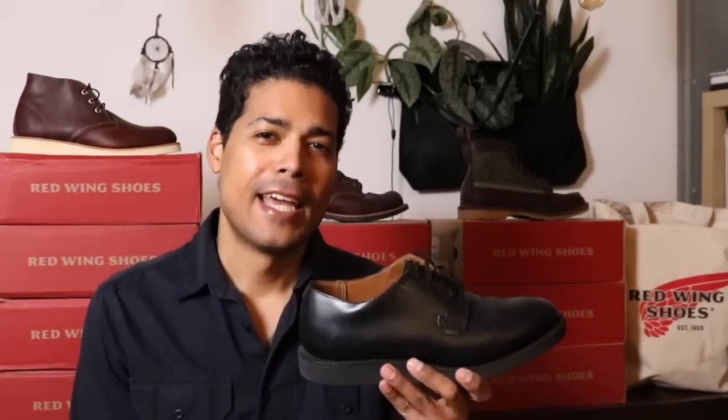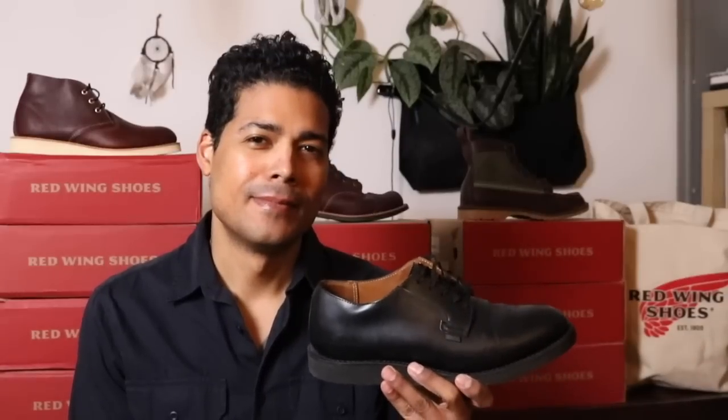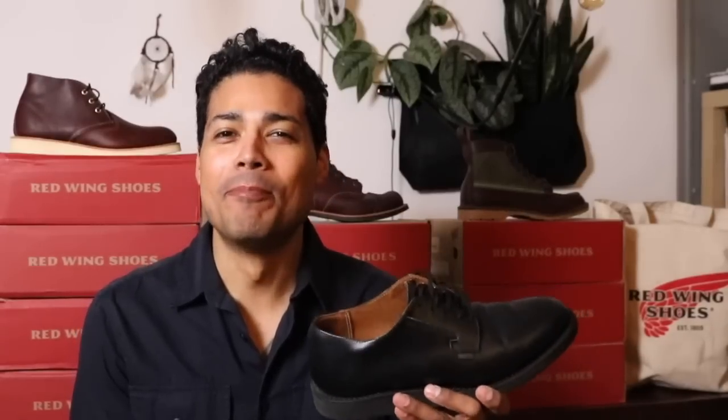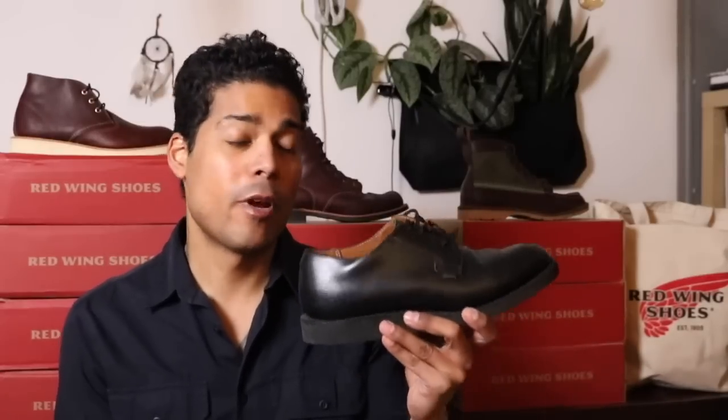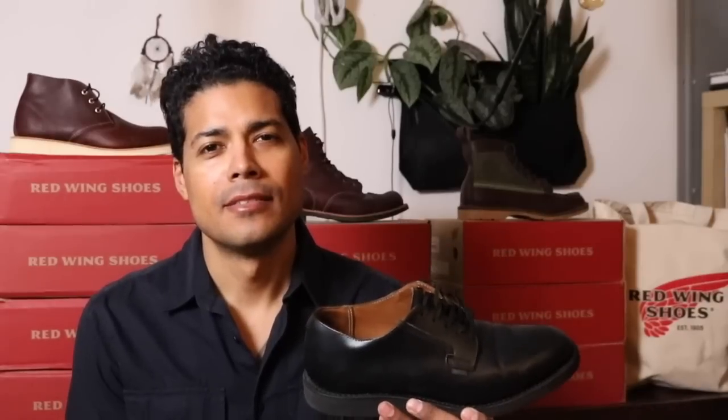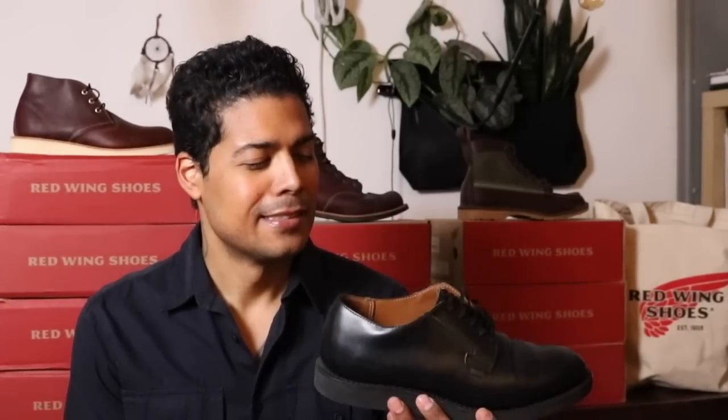That is the Red Wing Postman Oxford, the Red Wing 101. Thank you so much for watching. And remember — be a boot!